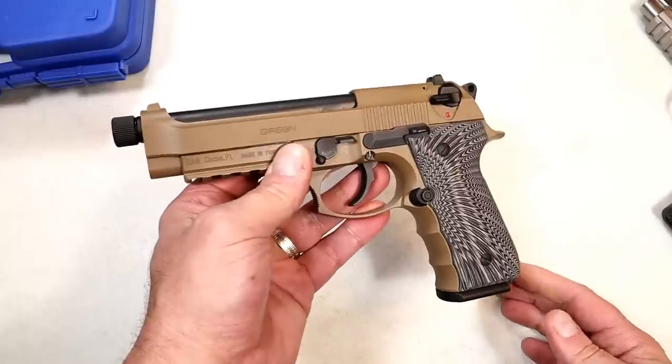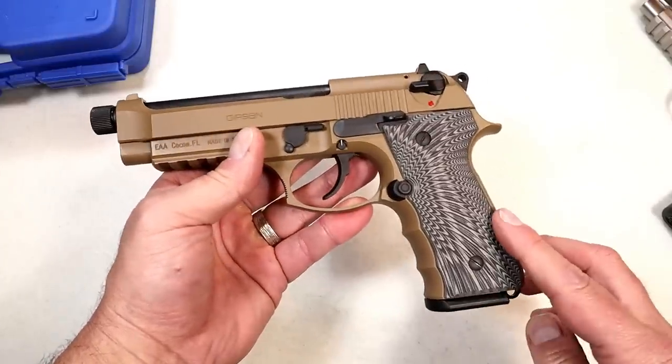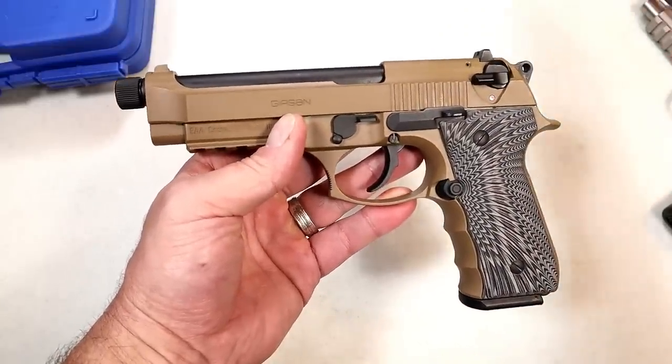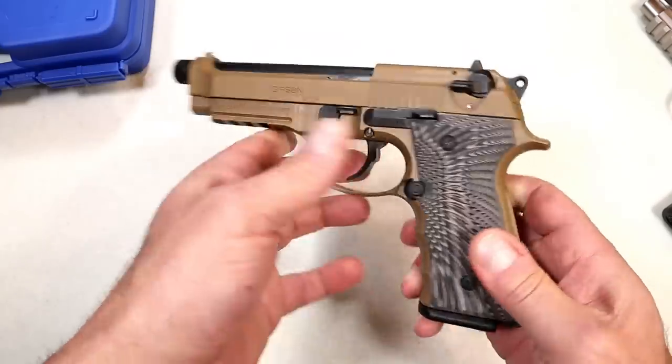It is imported by EAA. EAA lost Tanfolio, but they picked up Gearsan, and a lot of people are taking notice — it's getting more popular. It's less expensive, but will it shoot as well? I doubt it, but perhaps it will. I haven't taken it to the range yet. This is my first Gearsan, and I think $400 is a fair price — you really can't get hurt too much.